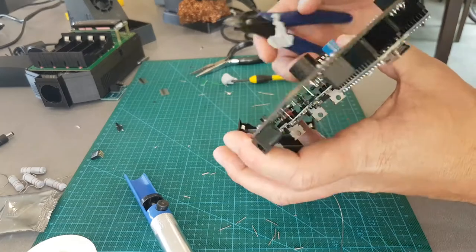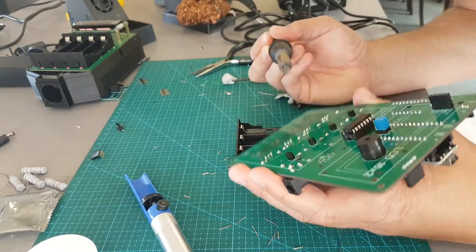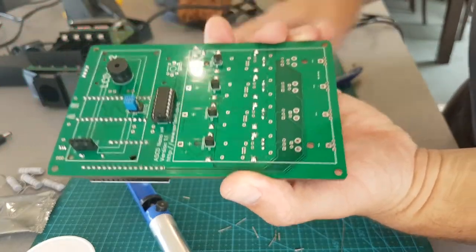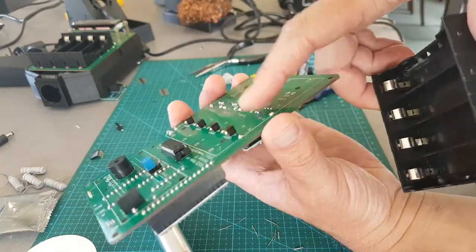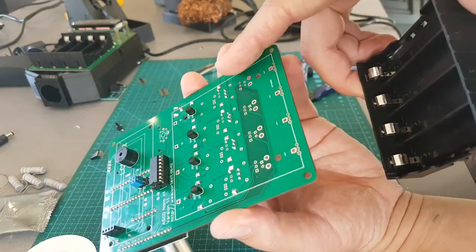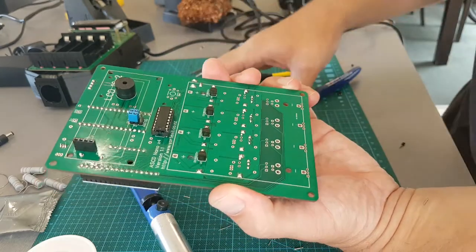I'll trim down a little bit more just because the battery holder goes on top, and the board goes on top like that — so you want these to be as low as possible. Just trim them and I'll just quickly dab them with the soldering iron just to reflow the blob.